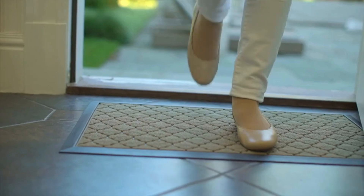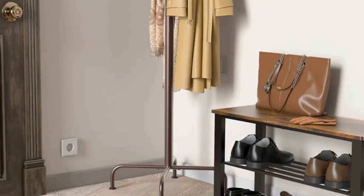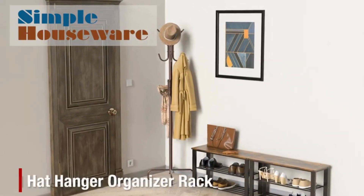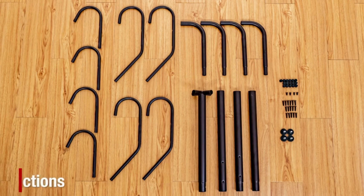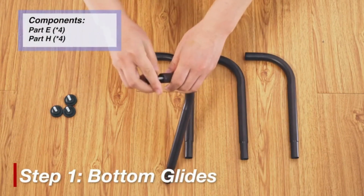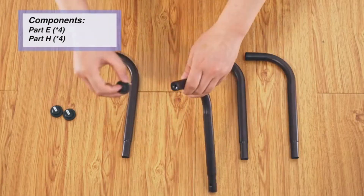Introducing the Simple Houseware standing coat and hat hanger organizer rack in a stylish bronze finish. This elegant and functional piece is the perfect solution for adding extra garment storage to your home. With its 12 hooks, it offers ample space for coats, hats, and handbags, keeping your entryway, bedroom, or office neat and organized.